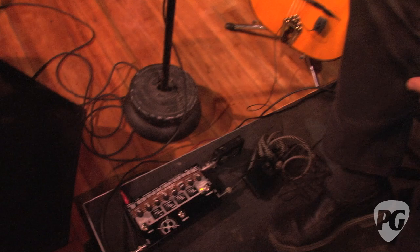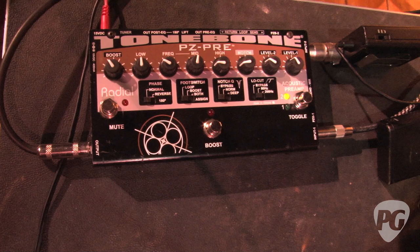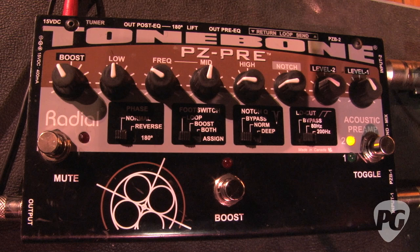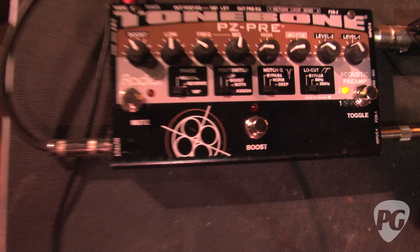Both instruments go into this preamp made by Radial. It's called a PZ-Pre, and it's actually made for piezo-equipped instruments, but I'm plugging the mics into it because it gives more gain to these mics. Ultimately they should go into a low-Z mic input on a preamp or a little board, but I don't have that. So these have a really high gain, and it also has two different channels so I can switch between the two.